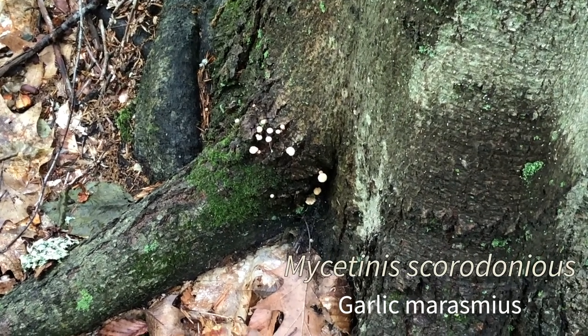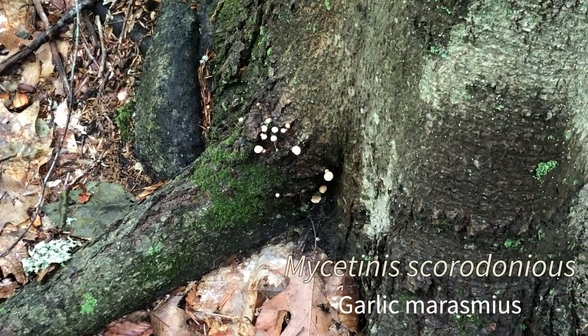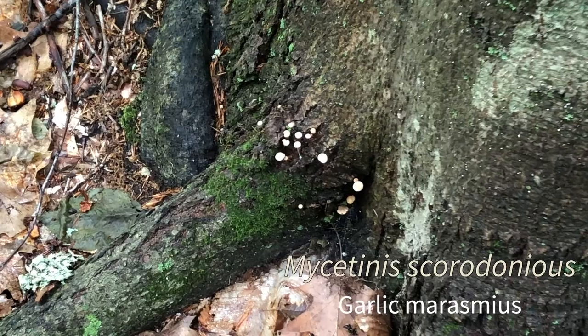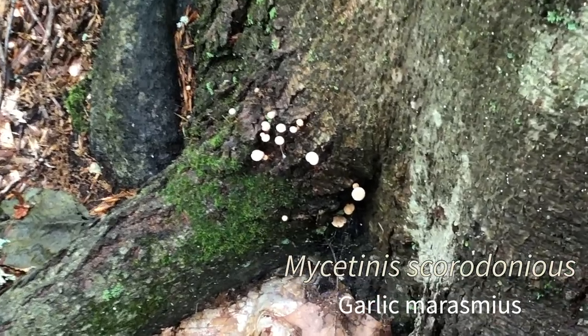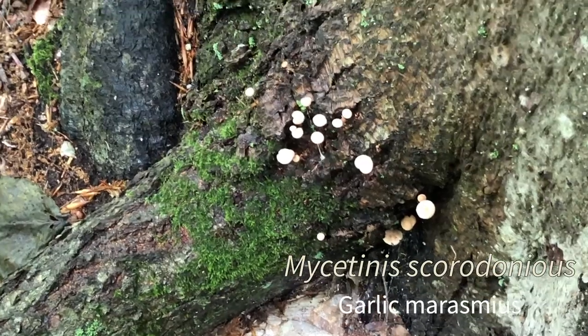Mycetinus scuridonius — the garlic marasmius. It's growing on the base of a beech tree. It's a tiny little mushroom, but if you pick one up and crush it and smell it, it smells like garlic.